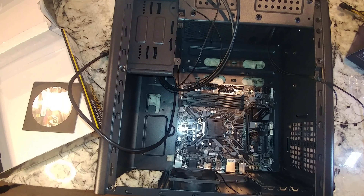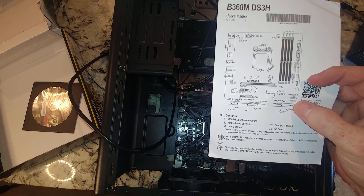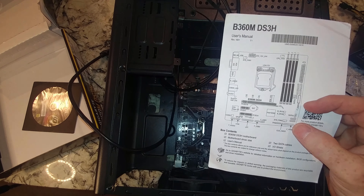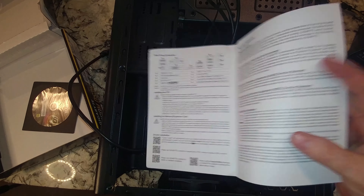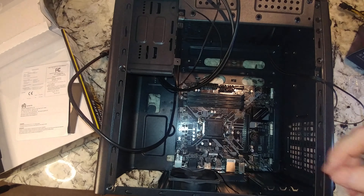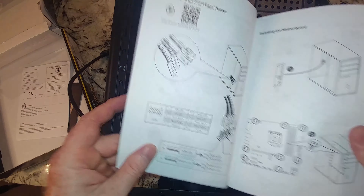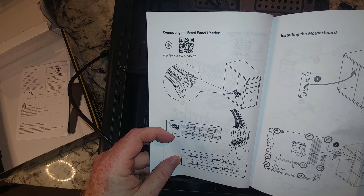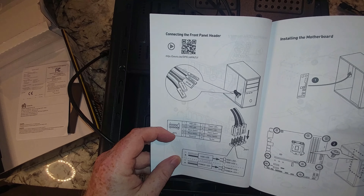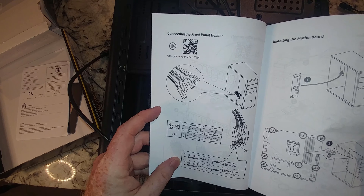I like to knock out the things I hate to do first — like the front panel connectors for the power button, reset, and hard drive light. The Gigabyte instructions are just terrible for this; I'm amazed anybody ever successfully completes these builds. I always refer to the MSI manual because they have a really nice diagram that helps quite a bit with figuring out how to connect these.